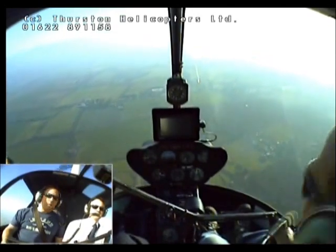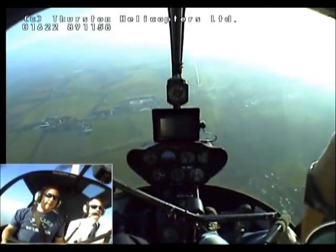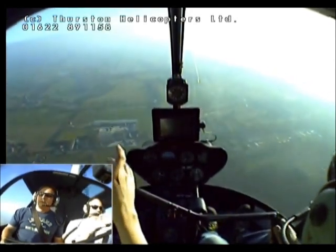It feels different coming back this way. Yeah, because the wind's behind us. On the way up the wind was against us — we were into wind. Now we're downwind. It felt smoother. Yeah, probably did.